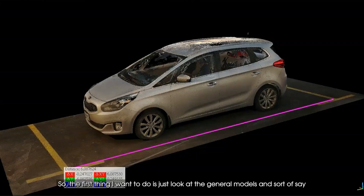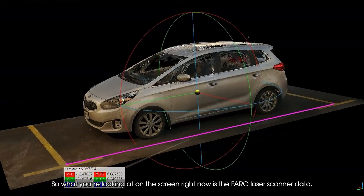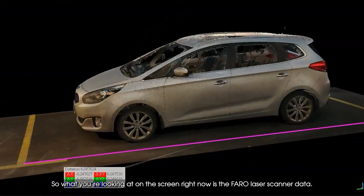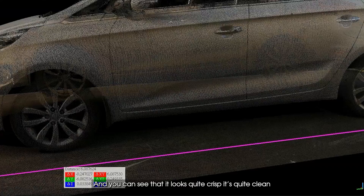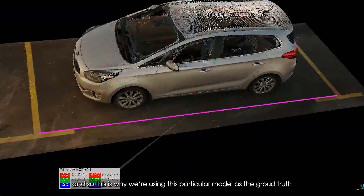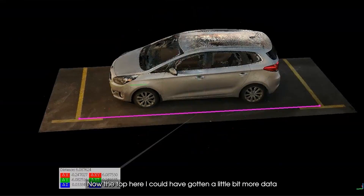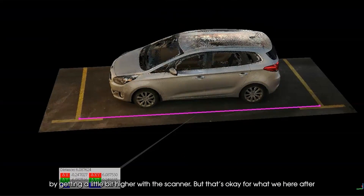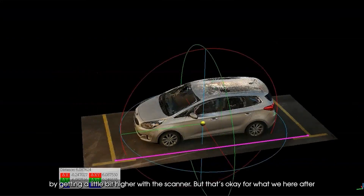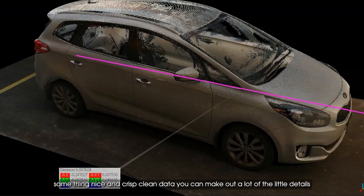The first thing I want to do is look at the general models and assess how well they look in terms of cleanliness, crispness, and scale. What you're looking at on the screen right now is the Faro laser scanner data, and you can see it looks quite crisp and clean — the ground is very clean and crisp. This is why we're using this particular model as the ground truth. I could have gotten a little more data by going higher with the scanner, but for what we're after today it should be absolutely fine. On the other side, same thing — nice and crisp, clean data.